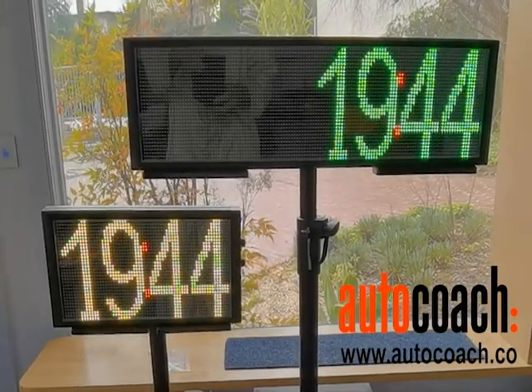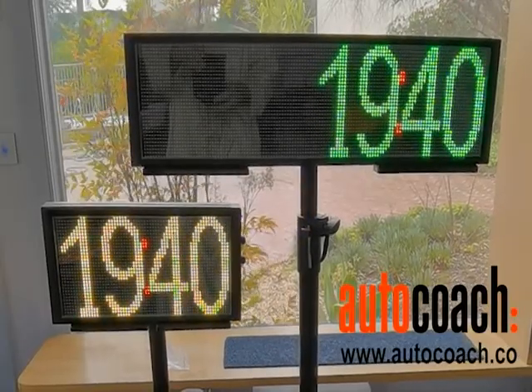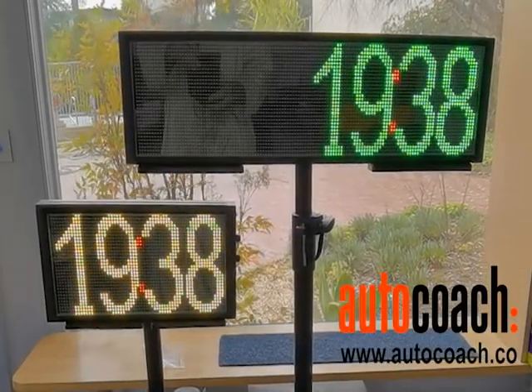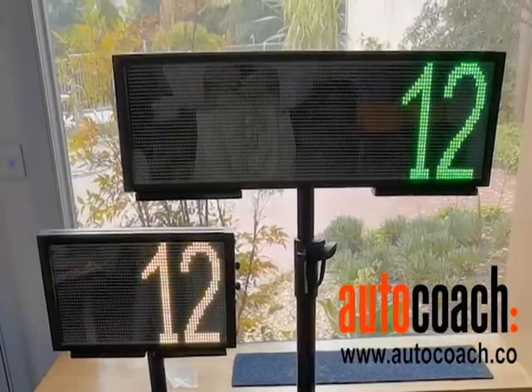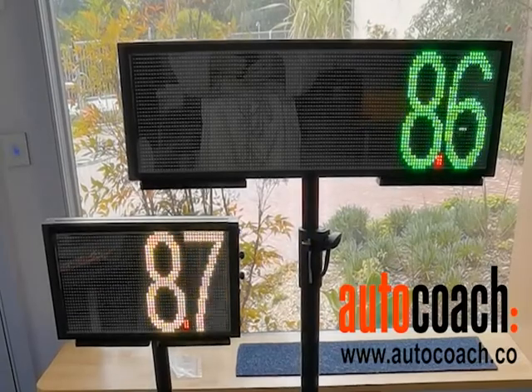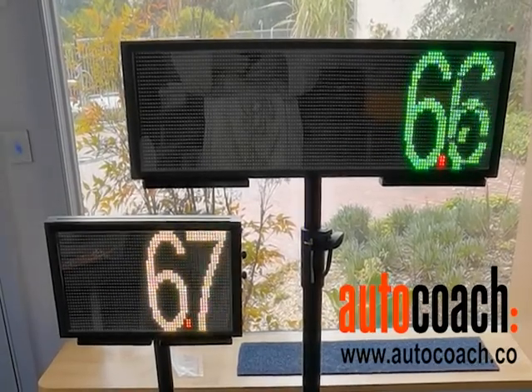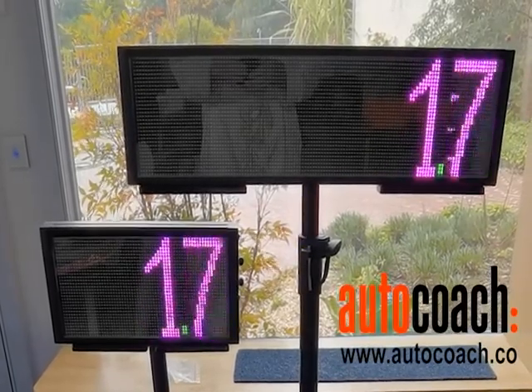Here's a quick video showing how the different modes work in some of our portable displays. You can see it counting down from some preset time, right down to when you get below 10 seconds. It changes colour at five seconds, and then it makes a bit of an alert sound when it gets to zero.